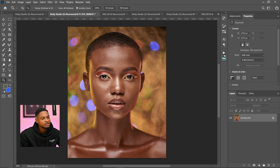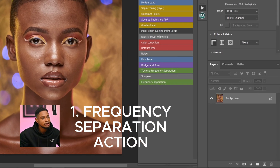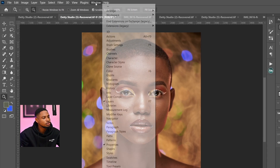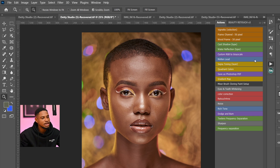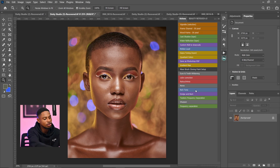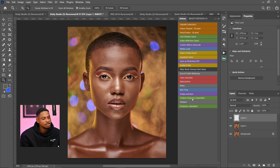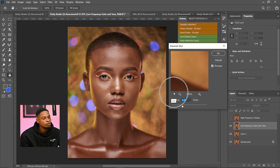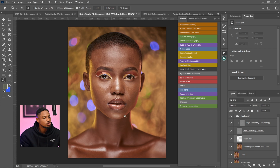The first action I'm going to talk about is the Frequency Separation action. After you download the action for free, come to Windows, then Actions, and click to load it up. To use frequency separation, first duplicate a layer by pressing Ctrl+J, then click on the Frequency Separation action. It will run and prompt you to enter a Gaussian blur radius — for this image I'm using a radius of about 10. Click OK.